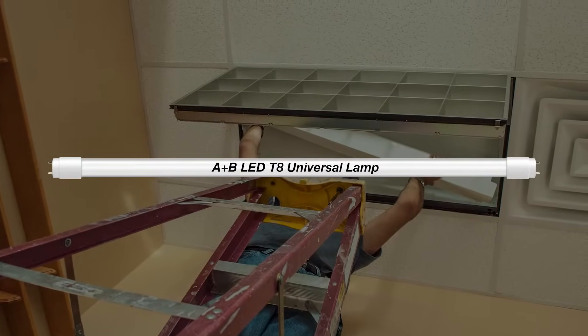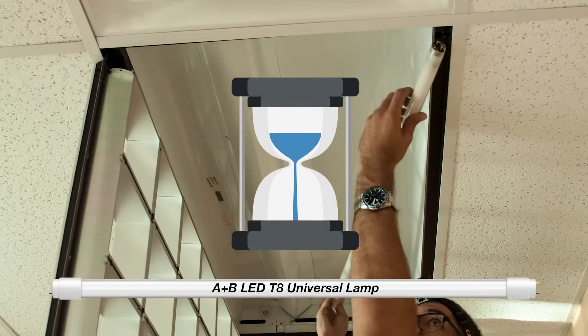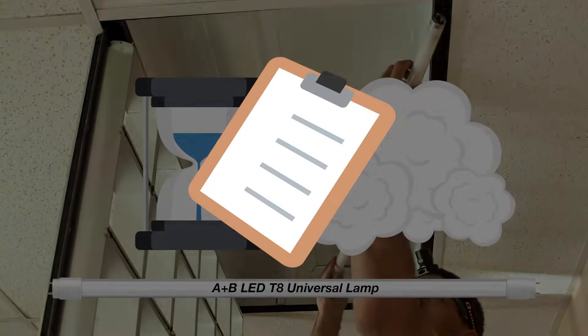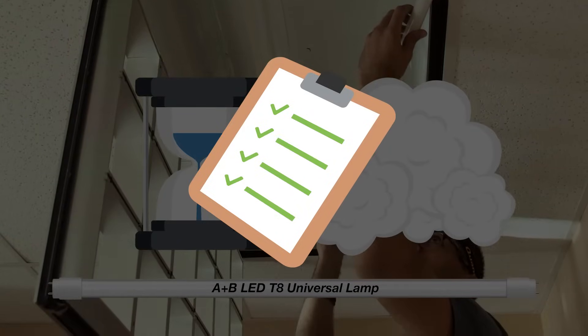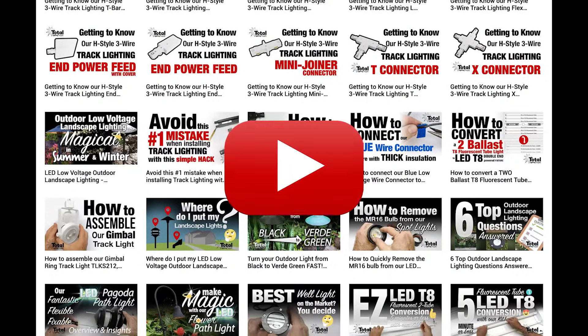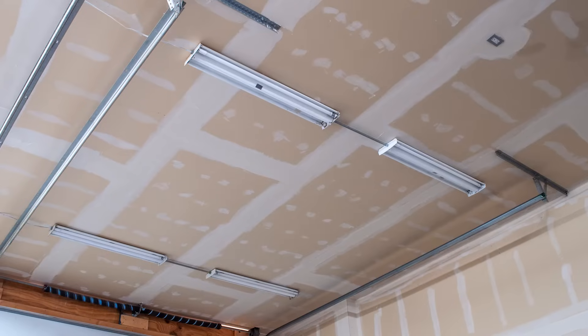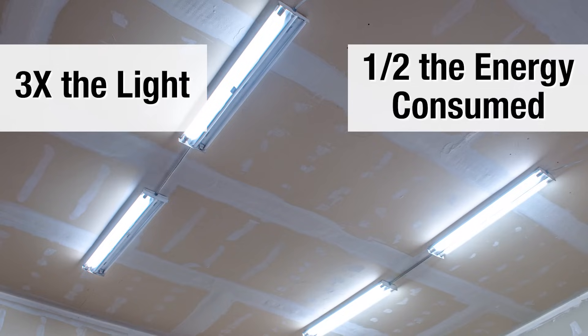This one simple LED four-foot tube does it all. I don't like to spend a lot of time on fluff, but I do like to cover all the bases so you don't leave here with more questions than answers. We make simple videos on all of our products so you know how they work. So let's get right to it. You want to reduce energy costs and improve lighting — in some cases, as much as three times the light for one half the energy consumed. We got this.